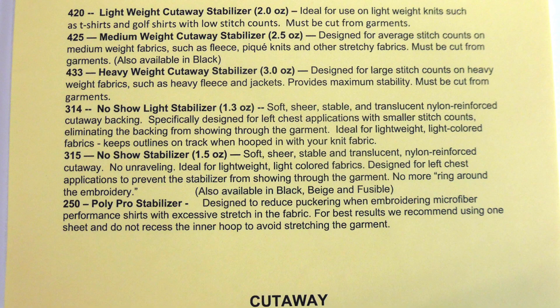In our second group, we have a light cutaway, a medium cutaway, a heavy cutaway, no show light stabilizer, no show regular stabilizer, and a poly pro stabilizer.